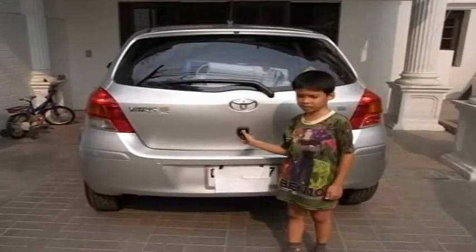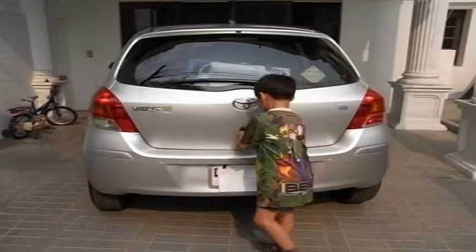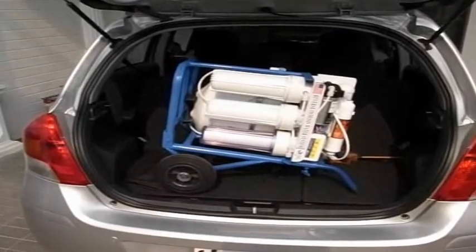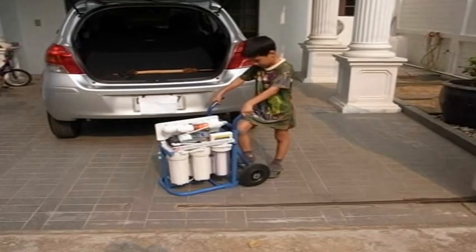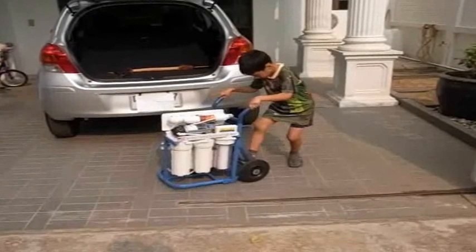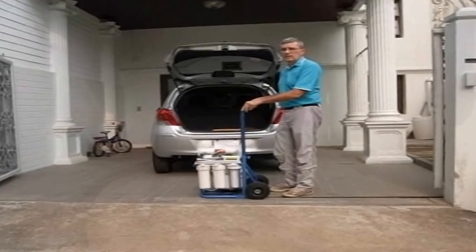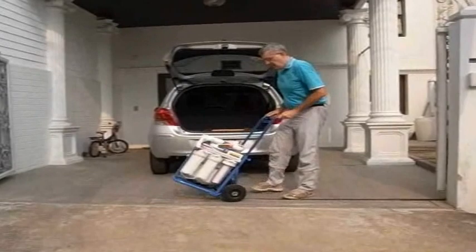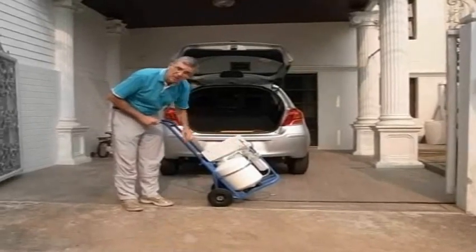This is a movie of the portable water filter. It will fit in the back of the Yaris. This is the portable water filter — this side is the storage tank and the place where you get the water.